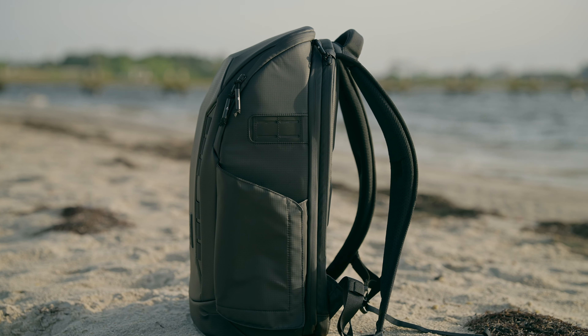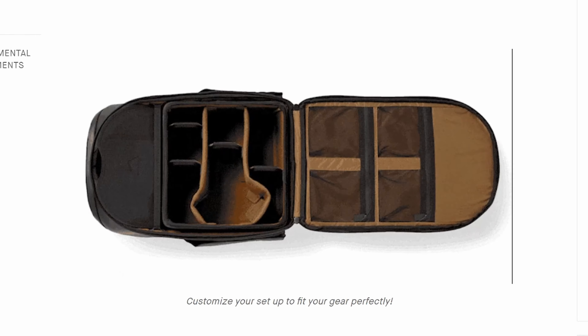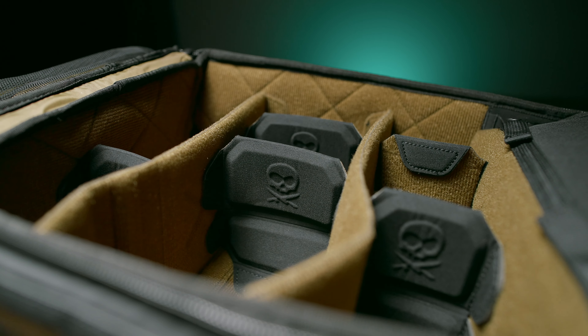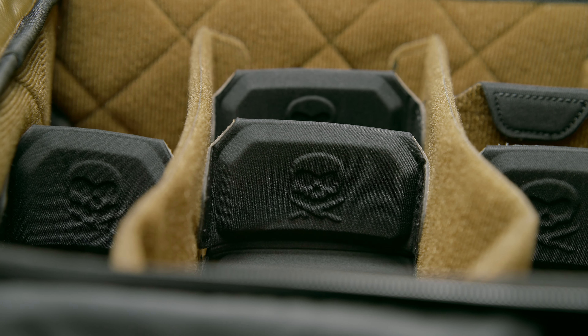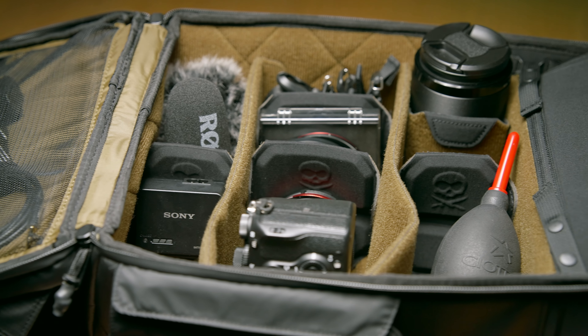One more thing I want to praise Nomadic for on the outside: the bottom is flat and the bag stands up on its own. There's nothing I hate more than a camera bag that tips over every time you put it down, even when it's empty. Finally, we come to the inside. I didn't buy a large cube or two smaller cubes — I just bought the dividers because I wanted a well-built full-access camera bag, and that's exactly what I got. My whole thought process is I don't switch my gear around all that often — most of the time I'm carrying the same gear every day.